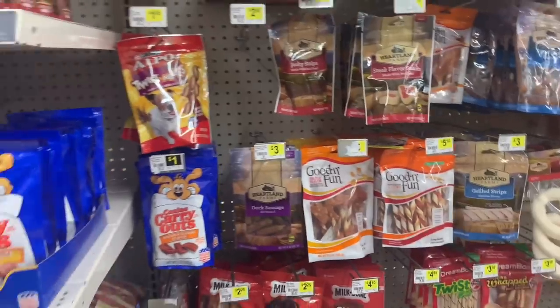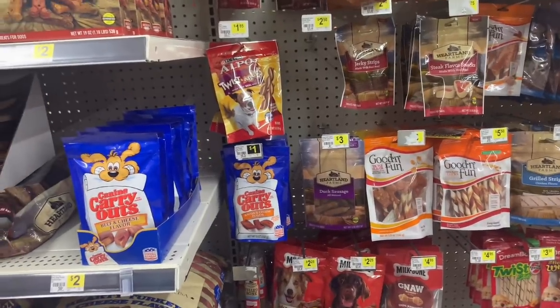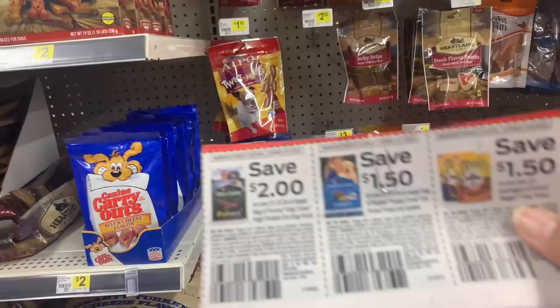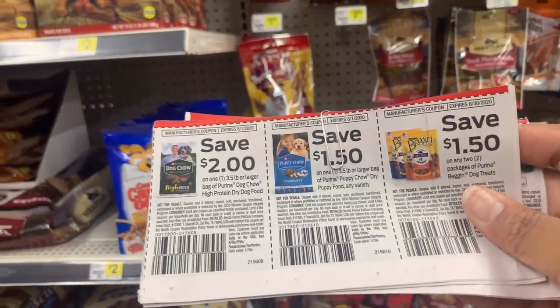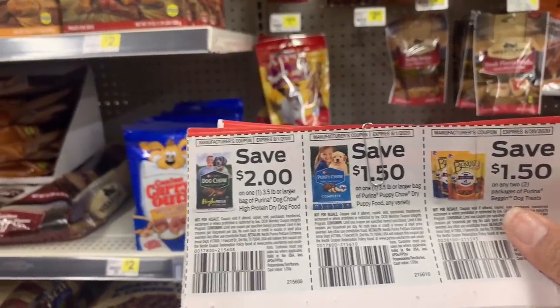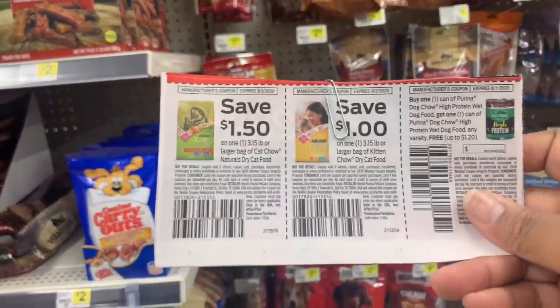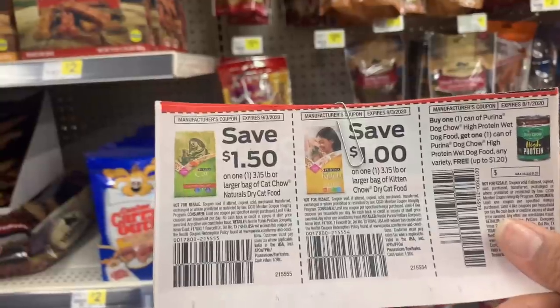I'm going to show you other dog food and cat food paper coupons that may be available — I don't want to leave my extra people out. Some of you may have these coupons already.